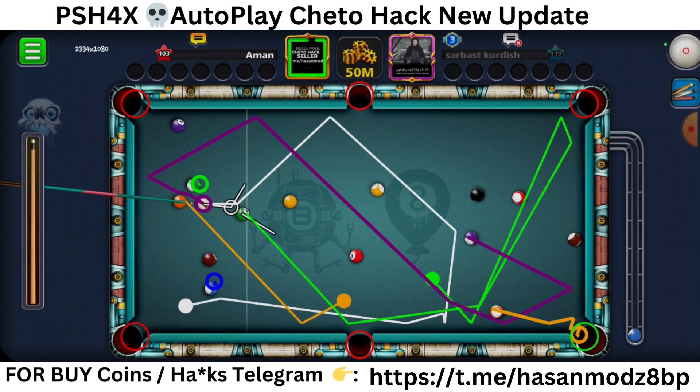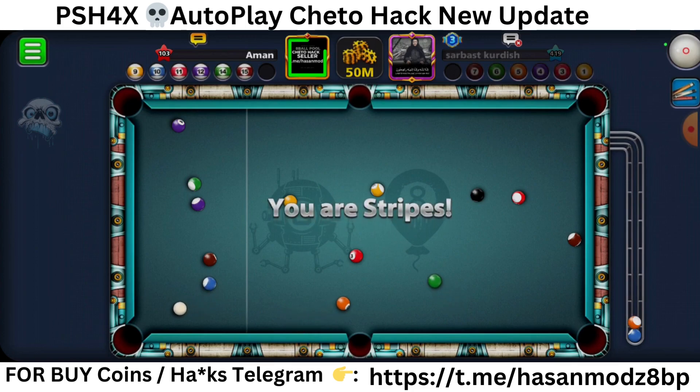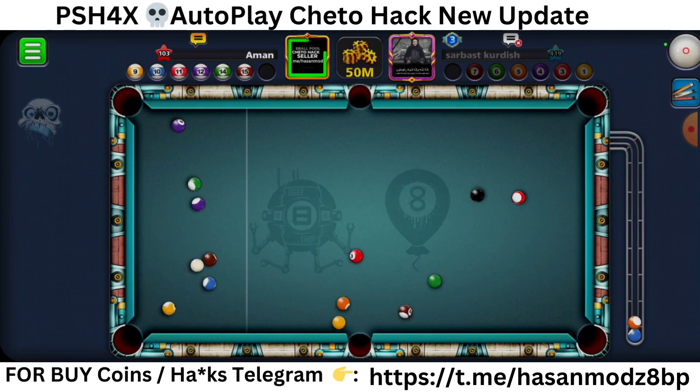If you want to know more about QRX products, then you need to join my Telegram group. The link will be given in the pinned section in comments or in the description box, so make sure you join my Telegram group. Okay, here — double stop on it, look.